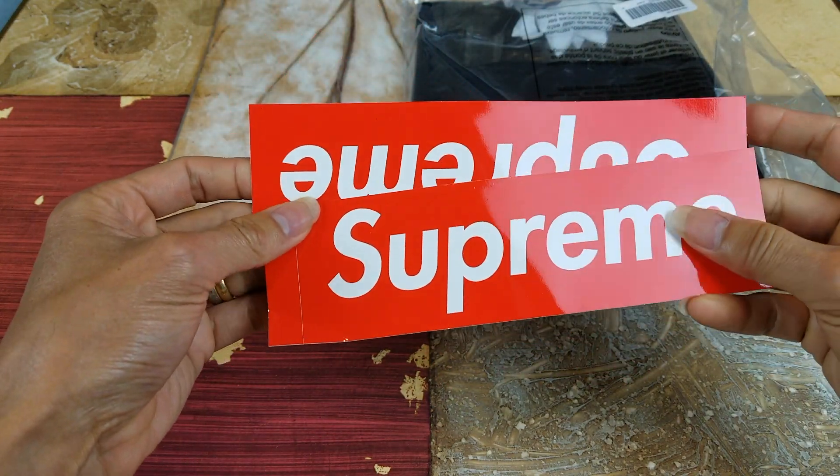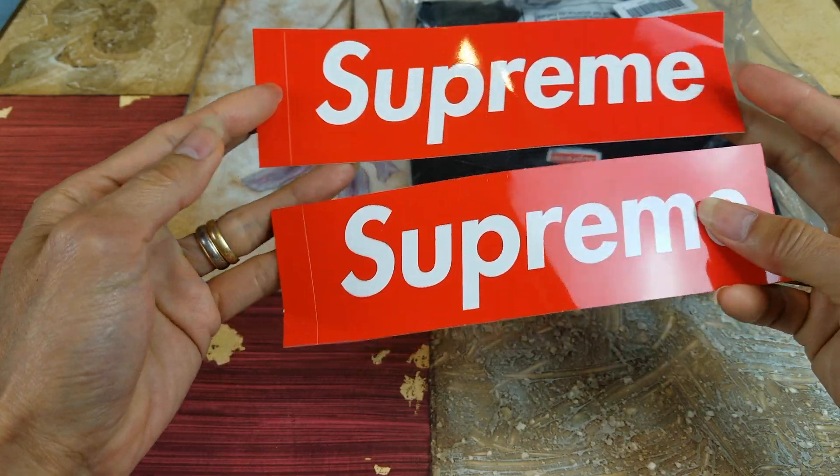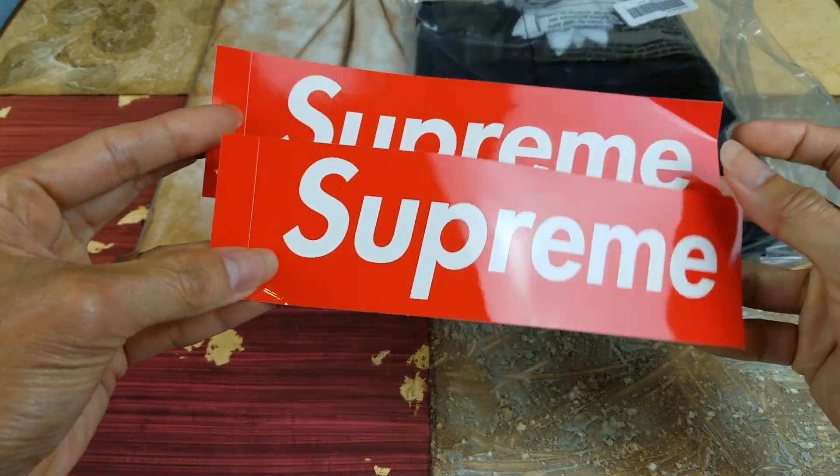I got two of these box logo stickers. It's kind of bent on the corner.